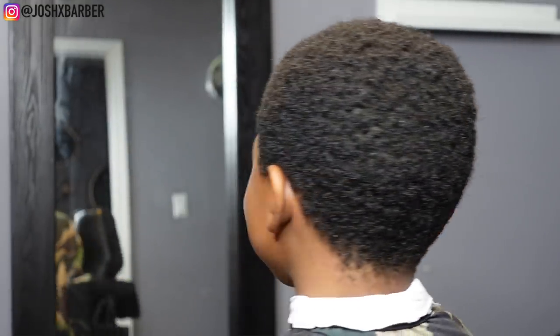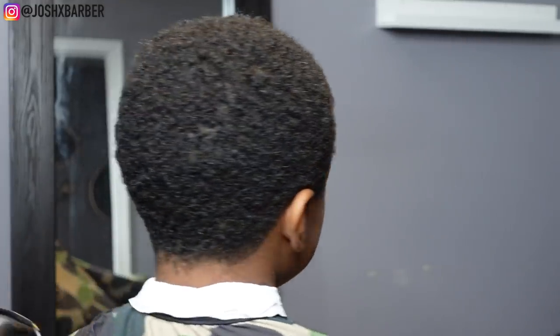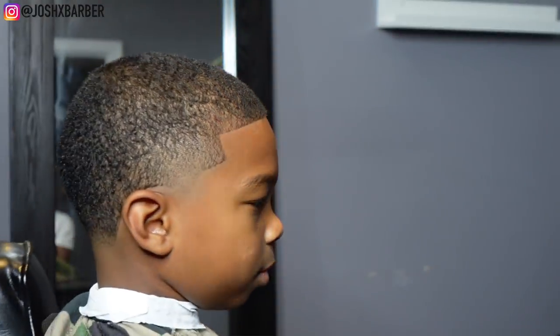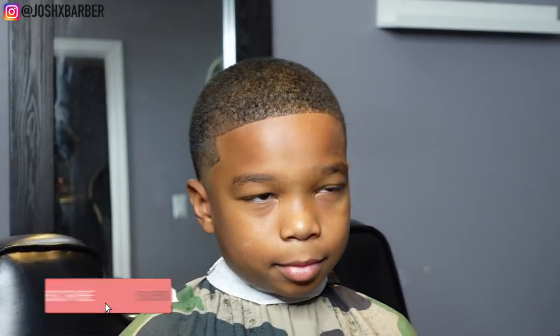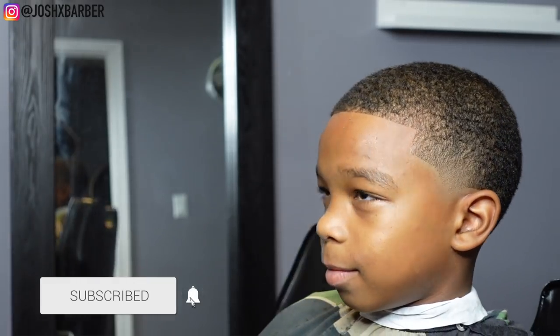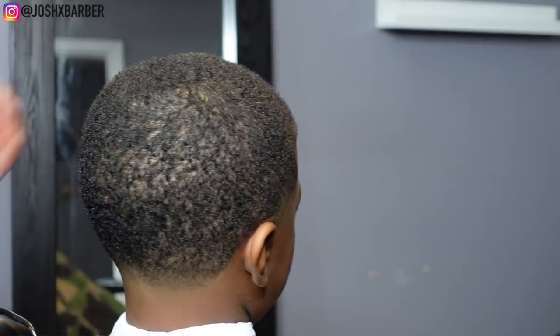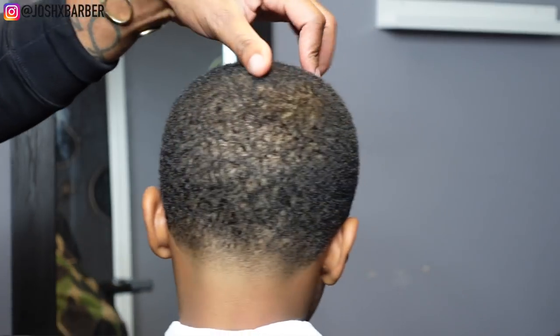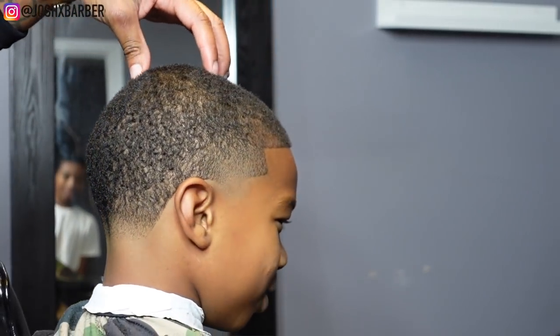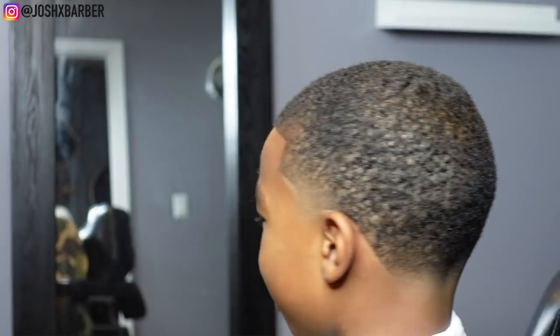YouTube, this is the before — we definitely made my little man look good, he's going to be the freshest guy in school. Shout out to Josh X Barber on this one, gave him a fire taper fade. Without further ado, this is the cut — let me know what you guys think in the comments. Make sure you're subscribed so you won't miss out on the 100k giveaway, hit that notification bell, and go check out my Instagram at Josh X Barber. This is your boy Josh — until next time, peace.